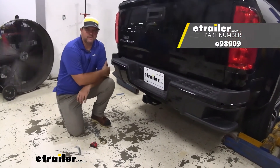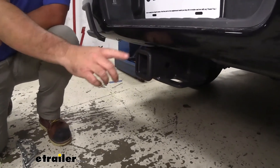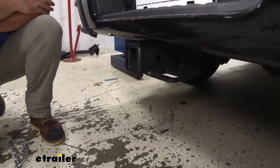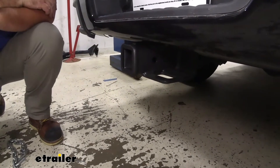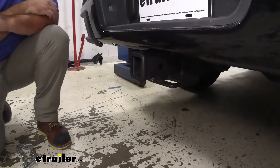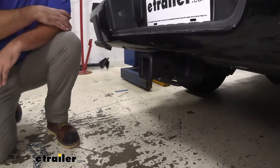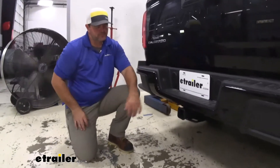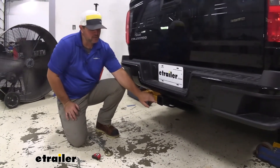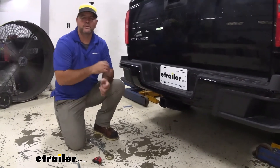When the hitch is installed, the cross tube is pretty much hidden behind the bumper, so all we can see is our receiver tube — it maintains a nice clean look on the vehicle. Steel construction with a triple carbide black powder coat finish, so it's going to hold really well against rust and corrosion. This is designed for towing heavy loads, and we have a two-inch by two-inch receiver tube opening, so it works well for a lot of different hitch mount accessories.